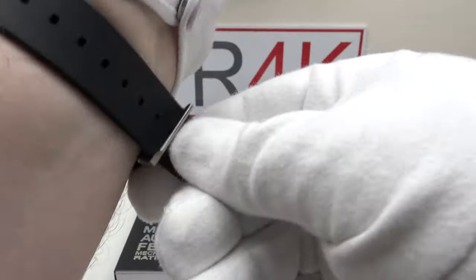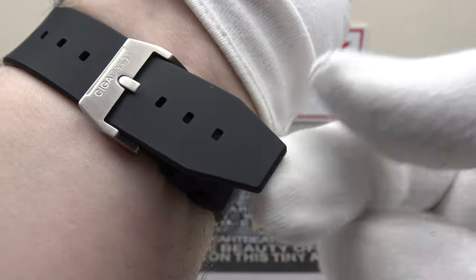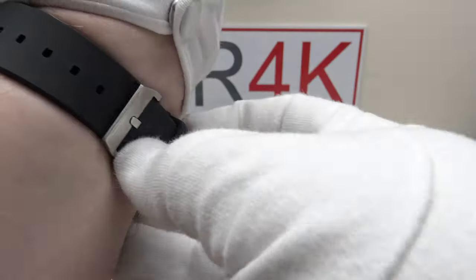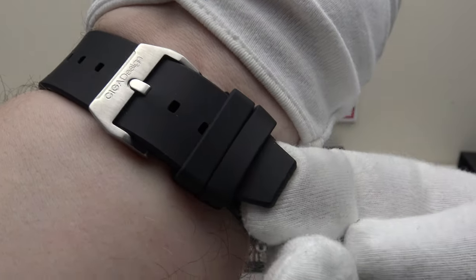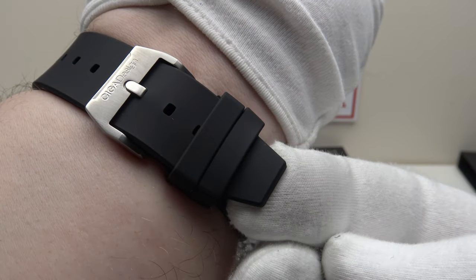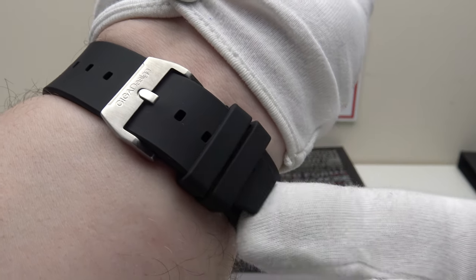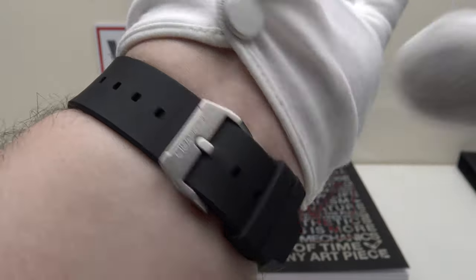I'll give you some wrist shots so you can see how it fits on my 8-inch wrist. A minor criticism: the strap is just a fraction too short for my 8-inch wrist — I can just engage it in both keepers, but I'd prefer it half an inch longer. However, for the majority of collectors with a 6 to 7-inch wrist, this fluoro rubber strap will fit without any difficulty whatsoever.